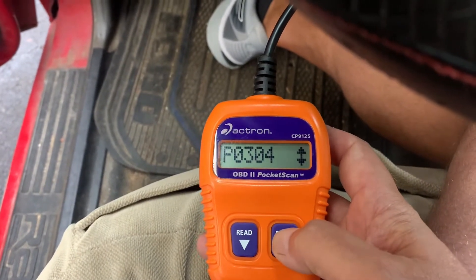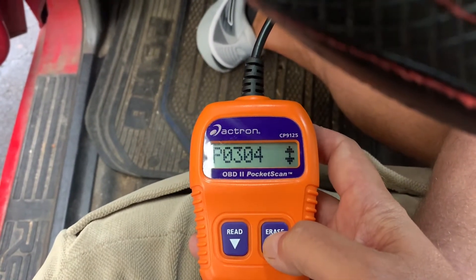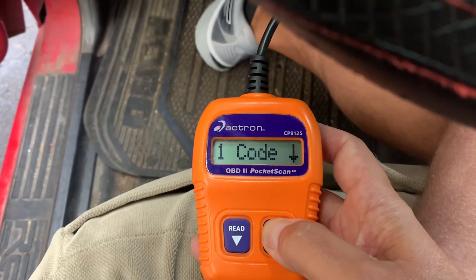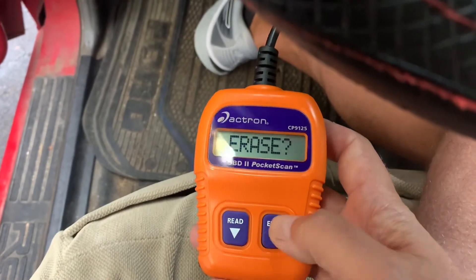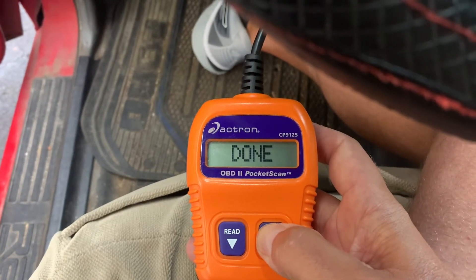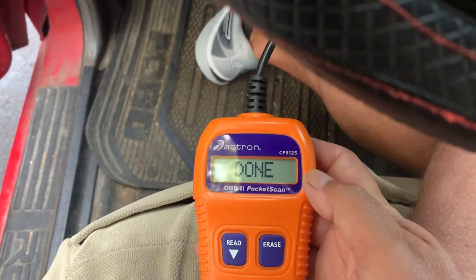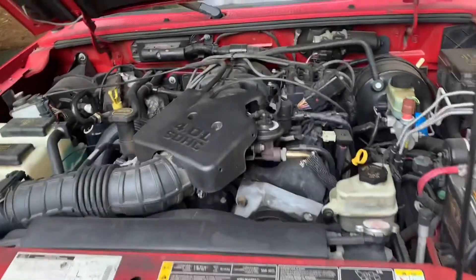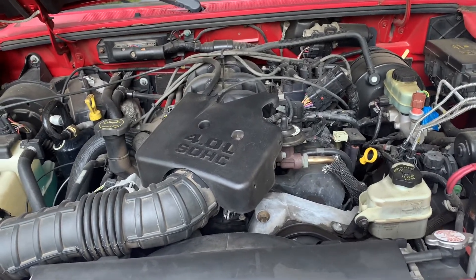I'm gonna go ahead and erase the code because I'm gonna research the problem. If you ever want to know how to erase codes, you just hold that button down until it says 'erase,' then do it twice holding it down. Code is gone — but that P0304, we're gonna research that real quick. The code is telling us it's a misfire on cylinder four.